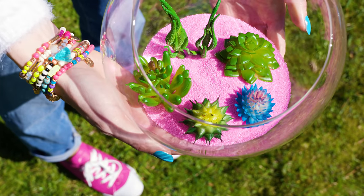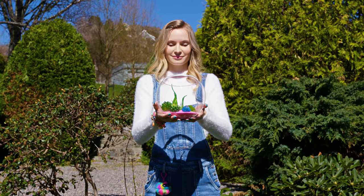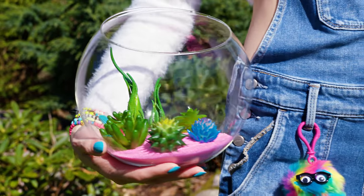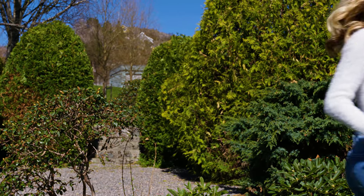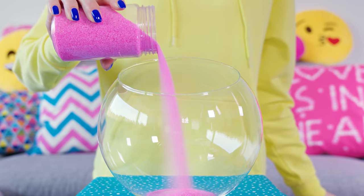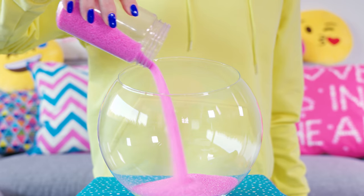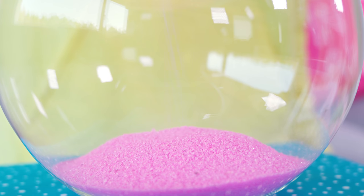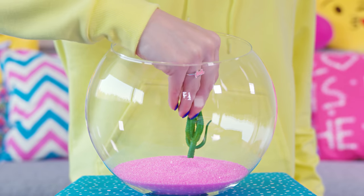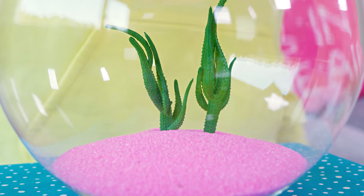This glass succulent terrarium is so pretty and a perfect decoration for your room or dining table. It looks so delicate and sophisticated — it reminds me of a beautiful pink sand desert. Prepare a rounded glass bowl and pour in a bit of sand. I went for pink decorative sand, but you can take some from the seaside on your next vacation. Now take some artificial succulents and stick them into the sand — I have a bunch of different ones, some taller, some more rounded, all looking like a lovely little squad together.